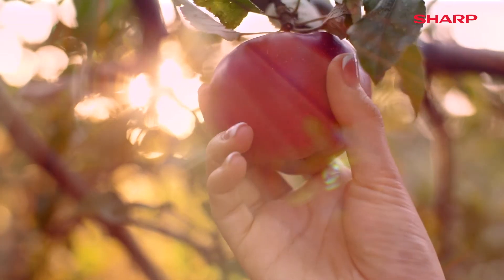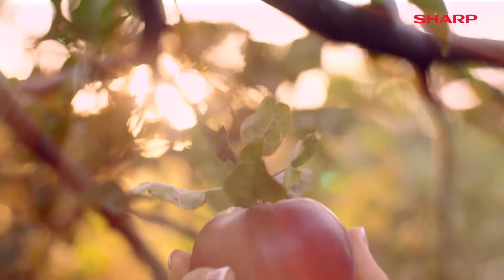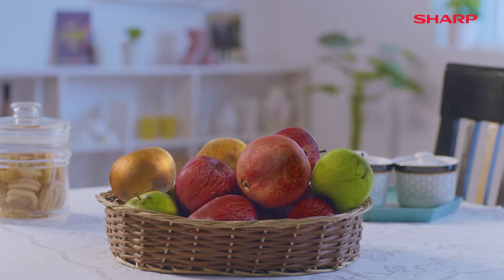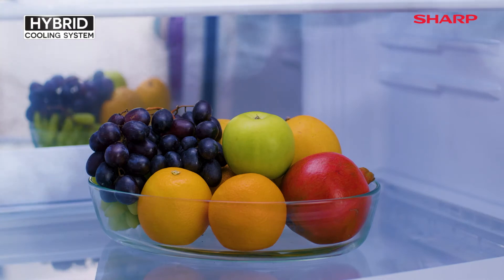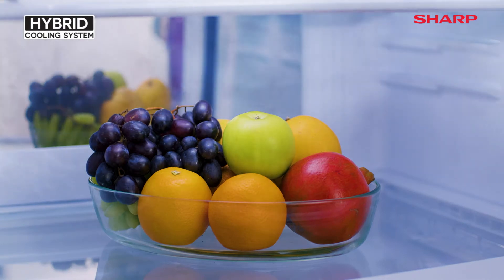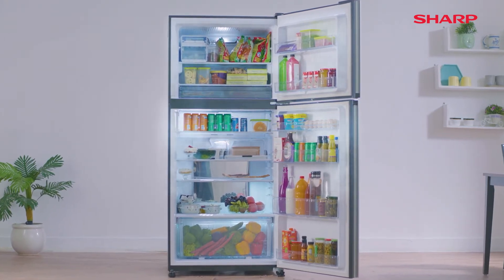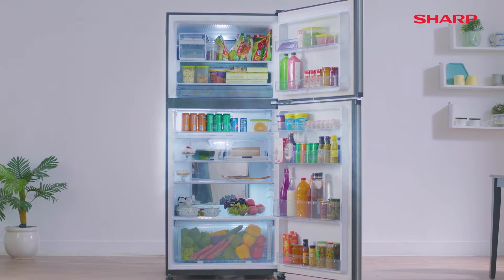Nature blesses us in the form of fresh fruits and vegetables. But wouldn't it be great if that blessing stays on? That's why we have the hybrid cooling system in Sharp refrigerators. With this, we have successfully managed to lengthen the freshness of fruits and vegetables.